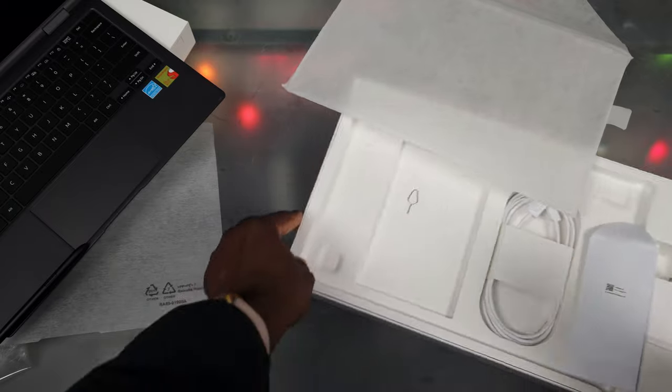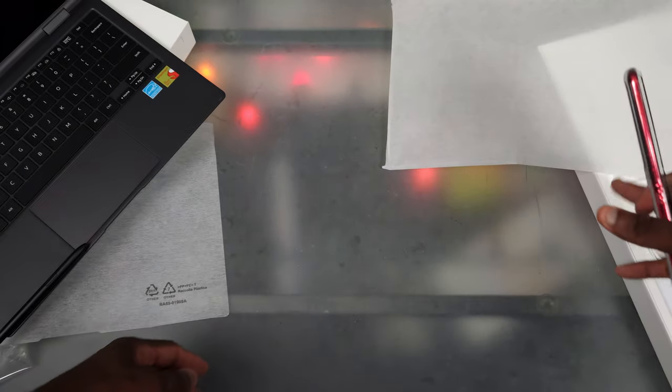Samsung really never does anything too special with their laptop boxes, but at least we get a charging brick — unlike their phones where they can't even throw one in.